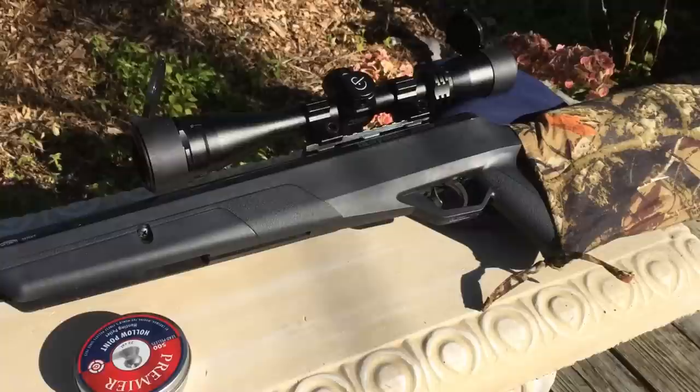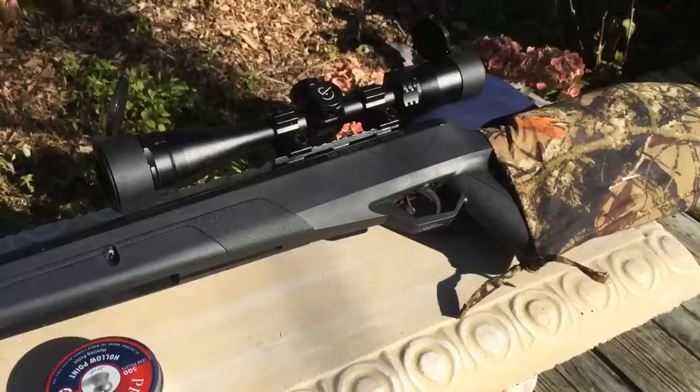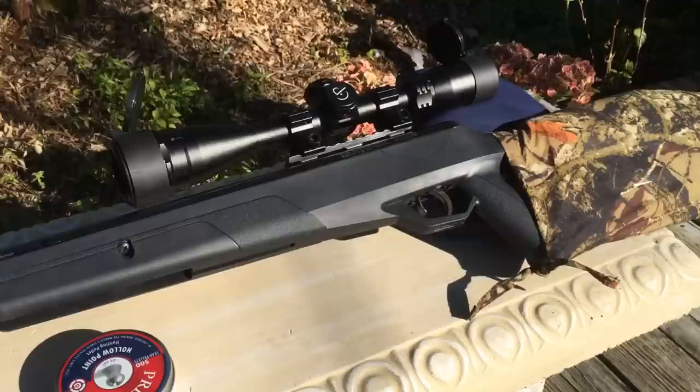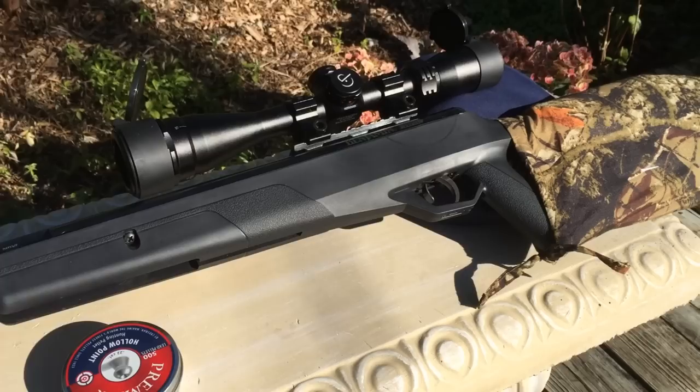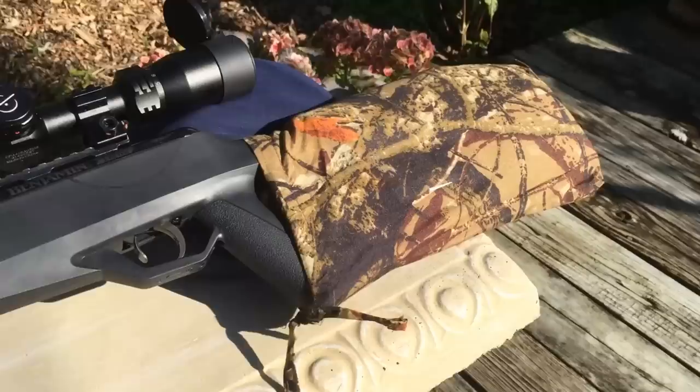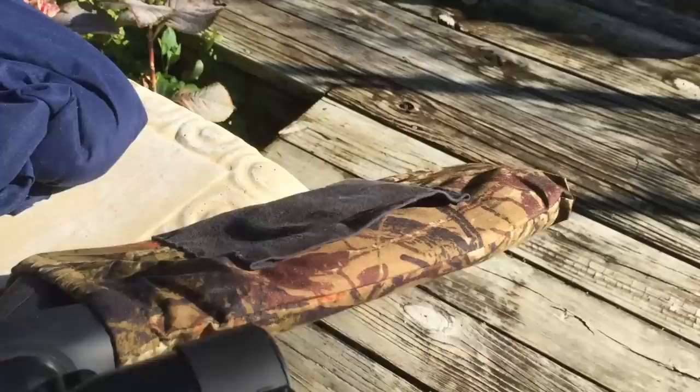A lot of people had mixed feelings — some said the rifle was really good, some said it was terrible and not worth the money, but it all depends on the shooter. I've mainly shot .177 caliber rifles, which are extremely easy to shoot with almost no recoil. The pellets travel faster but can stray off path; .22 pellets move slower but hit with more force. I would recommend it for hunting. I also made my own sleeve for it with a pocket to hold pellets. That's my whole take on the Benjamin Trail NP2 .22 caliber.